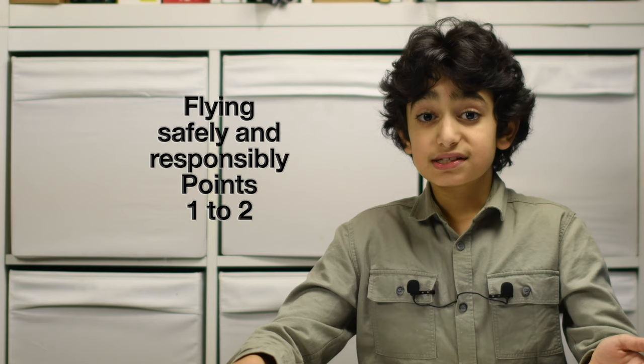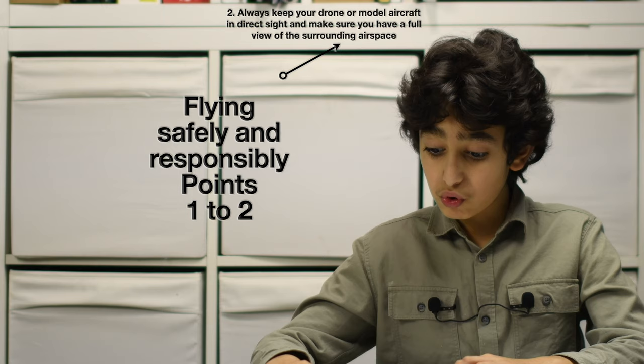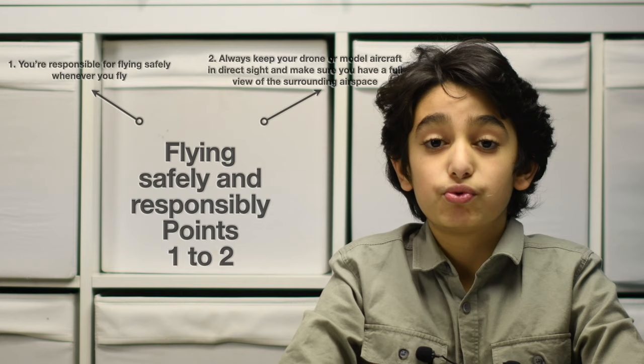We are going to explain the first part: flying safely and responsibly, points 1 to 2. Number 1: you're responsible for flying safely whenever you fly. Number 2: always keep your drone or model aircraft in direct sight and make sure you have a full view of the surrounding airspace.